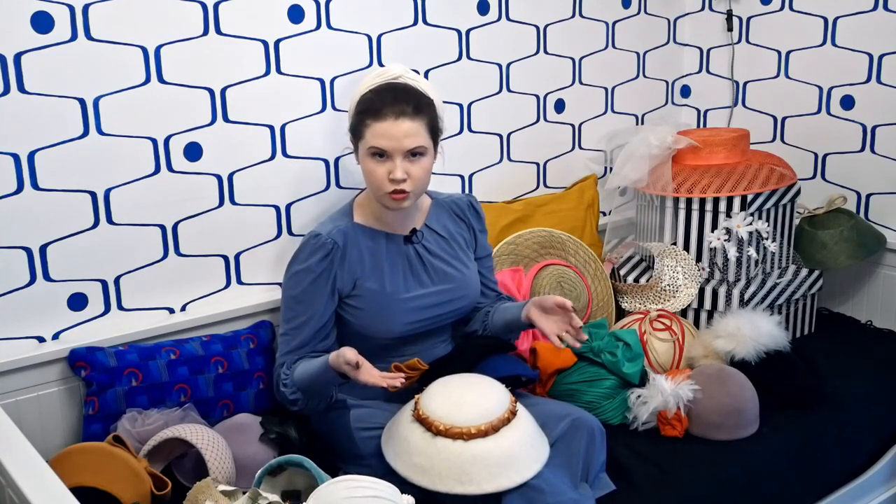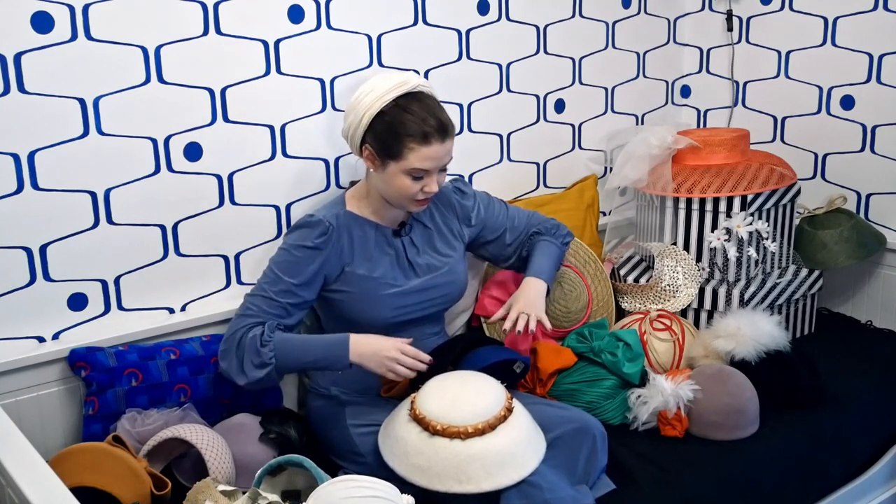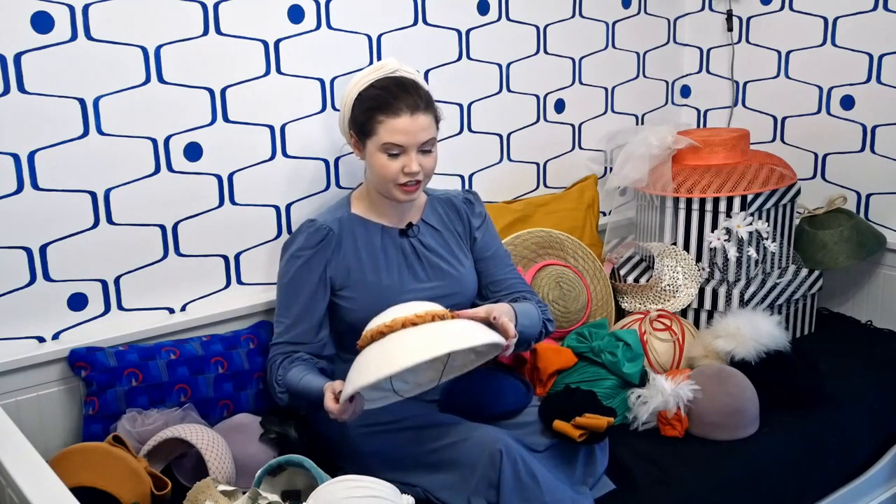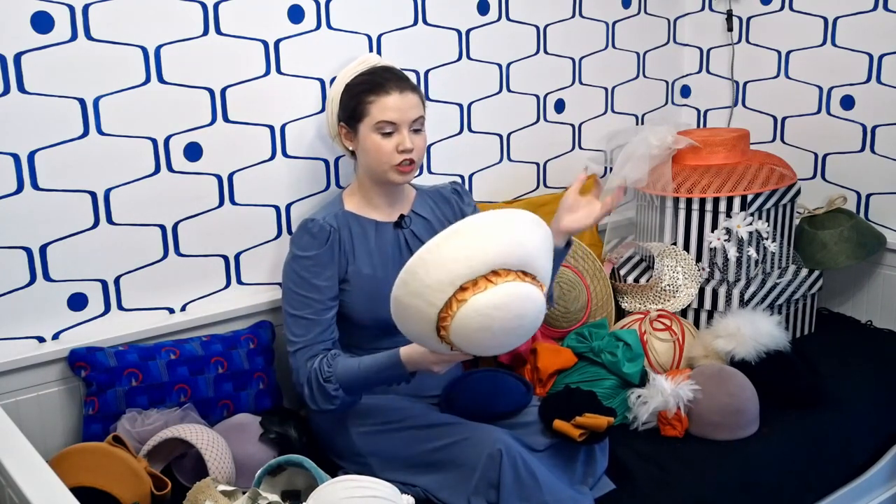To start with we've got to wind all the clocks back to the very beginning of January 2021. At the beginning of January 2021 I was actually halfway through completing a City and Guilds millinery course, during which I made the following hats. We'll start with the felt lot — in the City and Guilds millinery course you make some felt hats and then you make some straw hats.